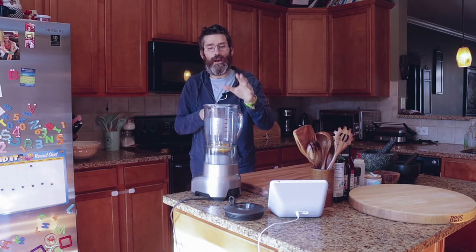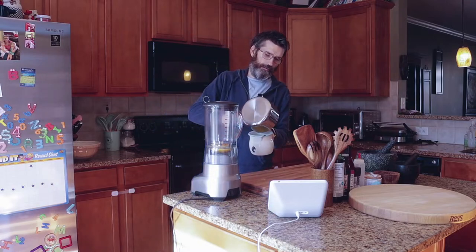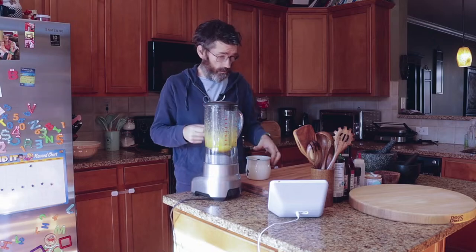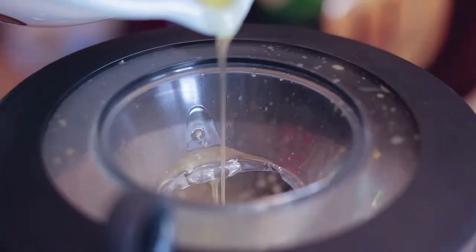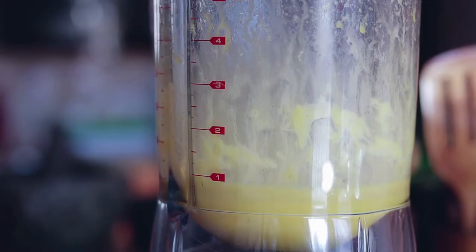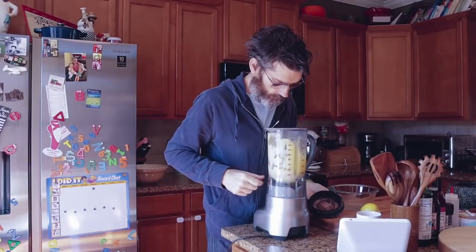If you want a quick hollandaise, I promise you it's going to work out every time. Just pour it into a jug so you can pour it in easy. Start off slow, add the butter slowly. Switch the blender on medium, add the warm butter until it's emulsified — this should take about a minute. Beautiful — how simple and easy was that?